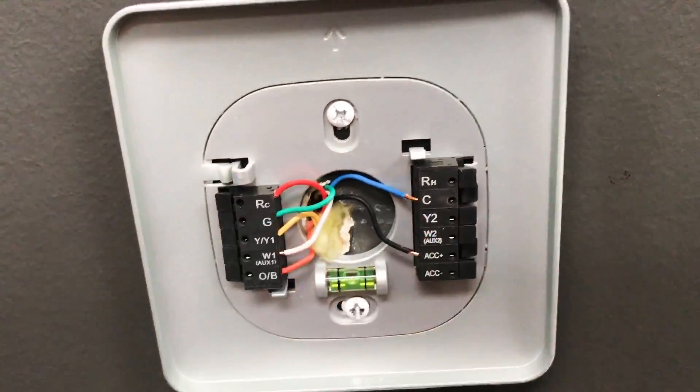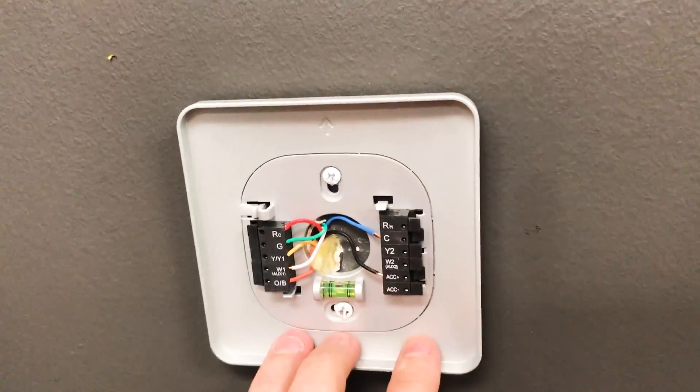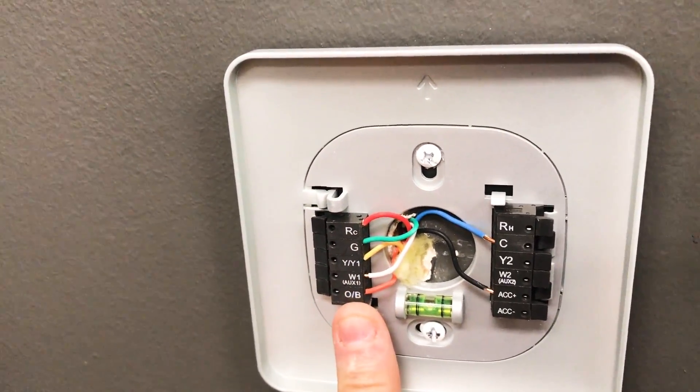So what a technician would do is they would say, your thermostat's failed. I've got one on the truck here that I can replace it with and it'll work just fine. The customer accepts it, and so they go to wire it up and of course they know what all these wires do.